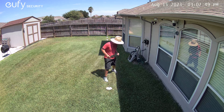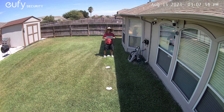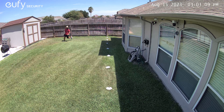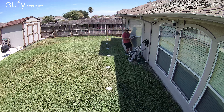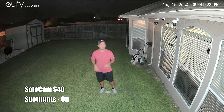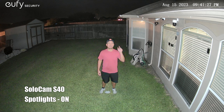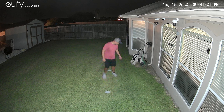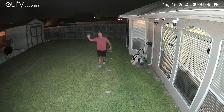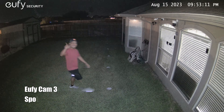The daytime footage test shows both cameras at distances of 10, 15, 20, 25, 30, 35, and 40 feet — first the SoloCam S40, then the EufyCam 3 — so you can compare the video quality side by side at each distance.